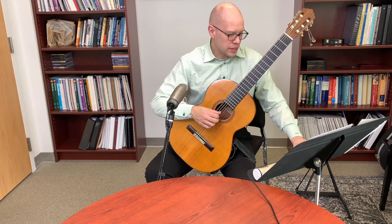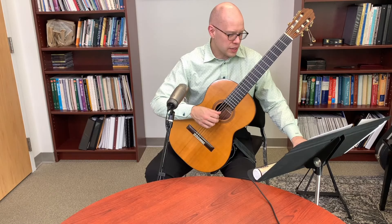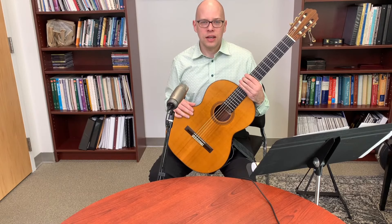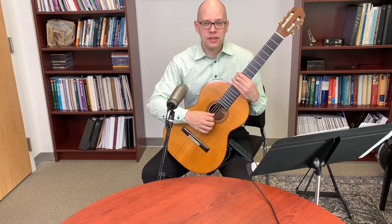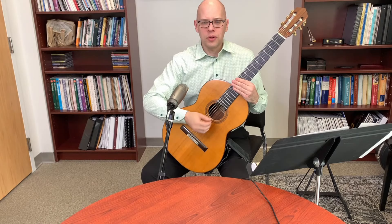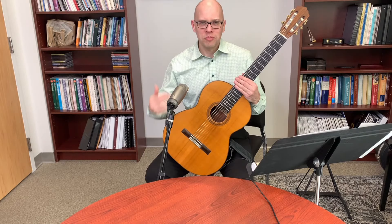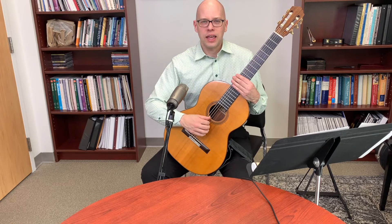On guitar armrests: I think they're a great idea — either built in by a luthier or suction-cupped on. I personally wear a pad under my shirt sleeve on my right arm, a habit I developed in graduate school when I had severe tendonitis. The corner of the guitar pressing on my inflamed forearm tendons made the tendonitis worse, so the pad relieves that pressure. An armrest would serve the same purpose.